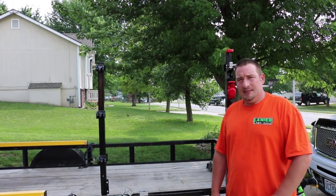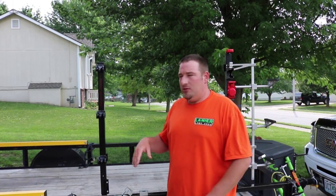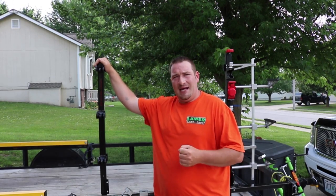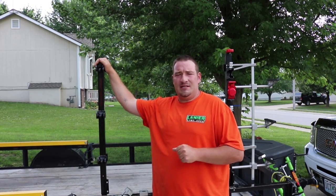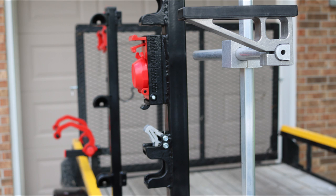What's up guys, Danny with Lanier Lawn Care. Today we're going to show you the new Equipment Defender racks. We're going to put them side by side, do a comparison, and show you the differences between these and Green Touch — and let you decide which ones you like better.